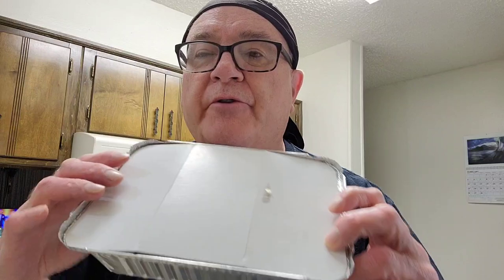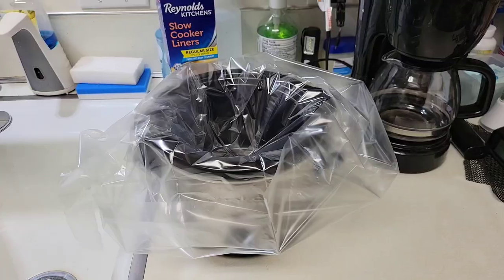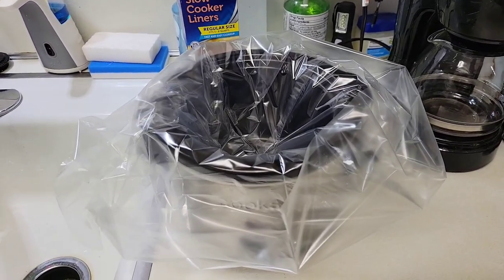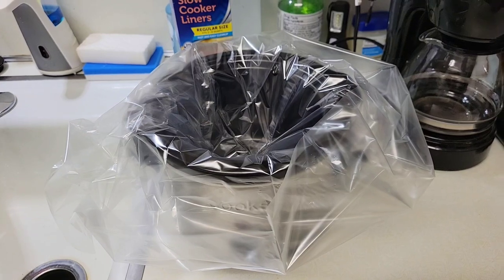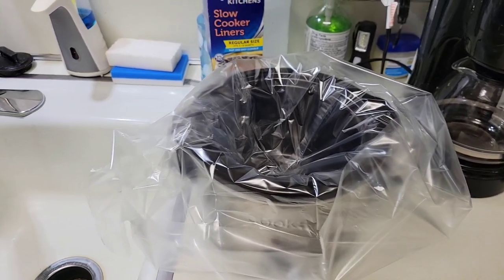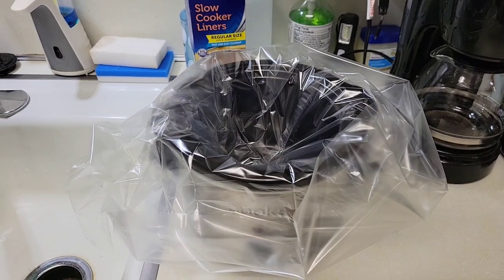I'll be cooking oven baked teriyaki salmon. The salmon will be oven baked in a small roasting tin, covered with teriyaki sauce for 18 minutes. The vegetables will be slow cooked in a slow cooker, starting with pinto beans soaked overnight, then sliced potato added in, and later in the day we'll add the vegetables.